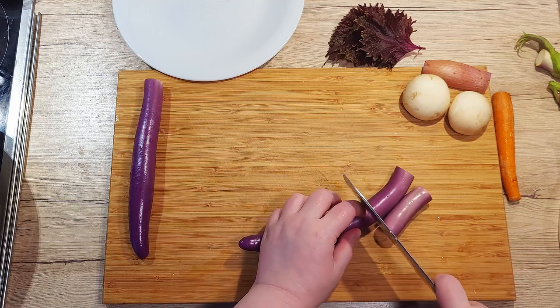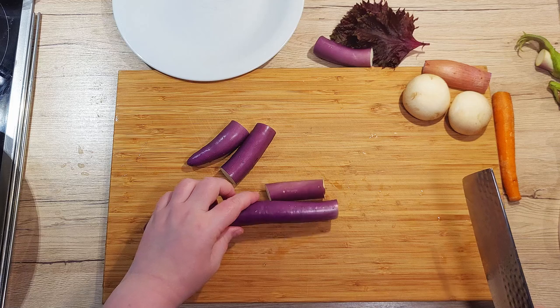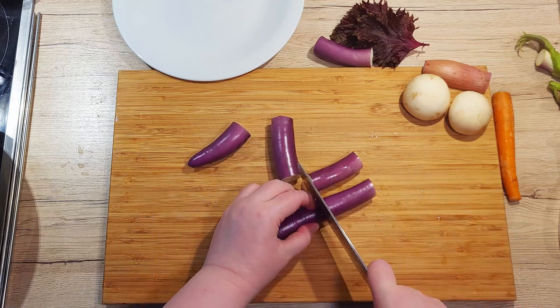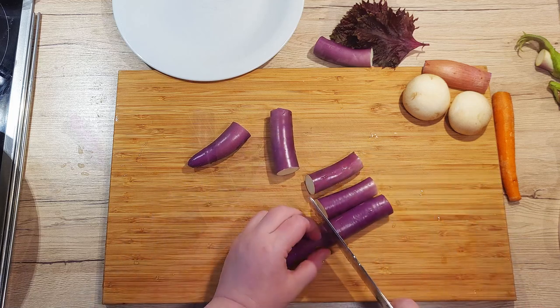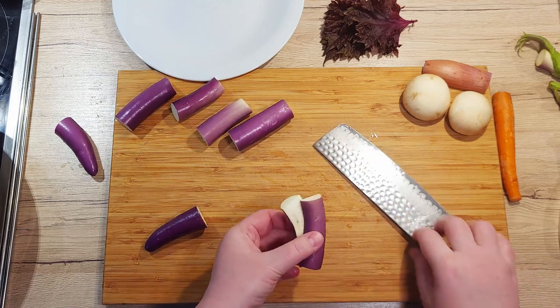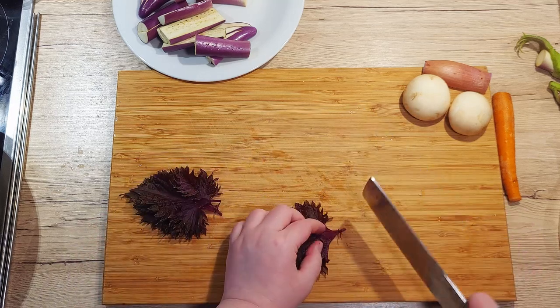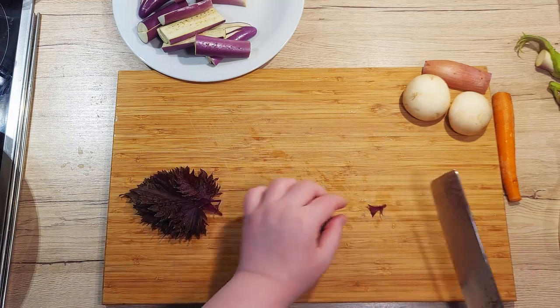Firstly, let's cut the eggplants into approximately 7 cm long cylinders, and then cut them in half lengthwise. We can also cut the thick stems off of shiso leaves, but that is not necessary.